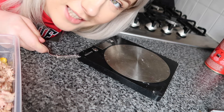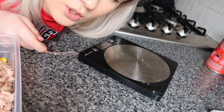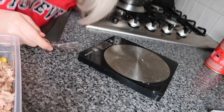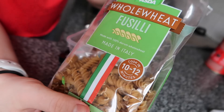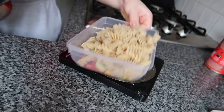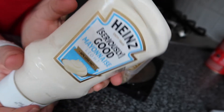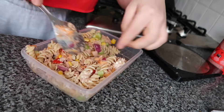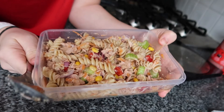Now that all the tuna is in each tub, I'm going to put the pasta in. I do measure my pasta to make sure there's an equal amount in each box. This is the pasta I used — it's the whole wheat fusilli. I'm using Heinz Light Mayo and I'm putting about 10 grams in.